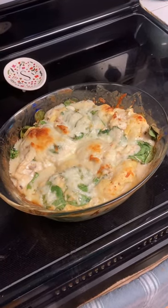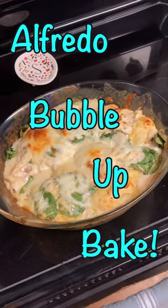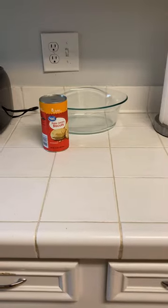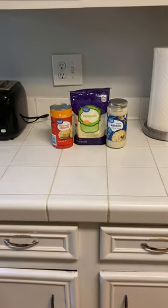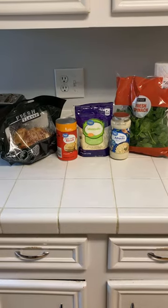Today we're going to be making one of my favorite all-in-one dishes, Alfredo Bubble Up Bake. The ingredients we need are a can of biscuits, two cups of mozzarella cheese, a jar of classic Alfredo sauce, some baby spinach, and a whole rotisserie chicken.